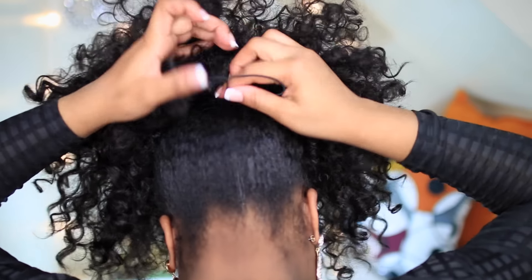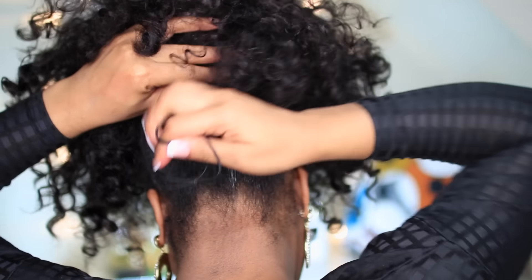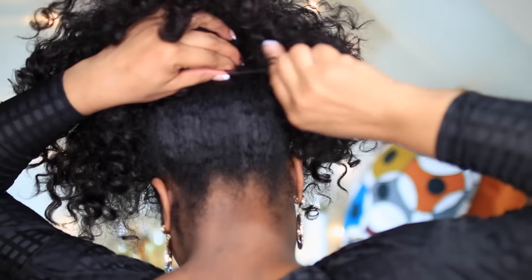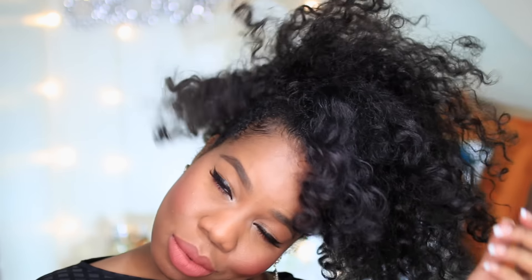Let me go ahead and just apply that over my puff like so, then draw the string really nice and tight just to secure the ponytail on my head. I've been really into quick protective styling like this and I've been loving my drawstring ponytail because it's very quick, fun, and easy to do.